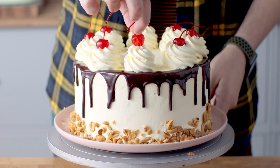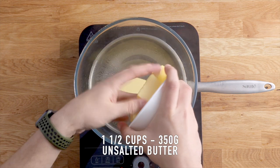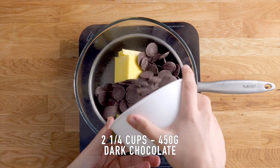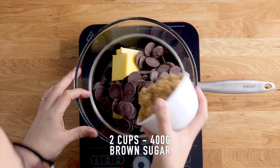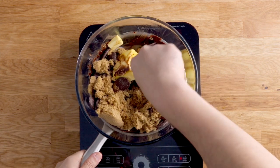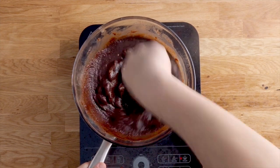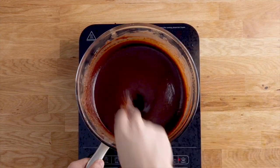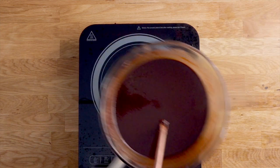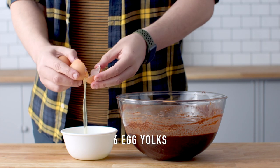Let's begin with the brownie. We're going to add some unsalted butter, dark chocolate, and some brown sugar to a heatproof bowl placed over a pot of gently simmering water. Make sure the bottom of the bowl is not touching the water. Continue stirring until everything is completely melted and smooth, then take it off the heat and add six egg yolks. We're going to be using the egg whites later on, so save those.